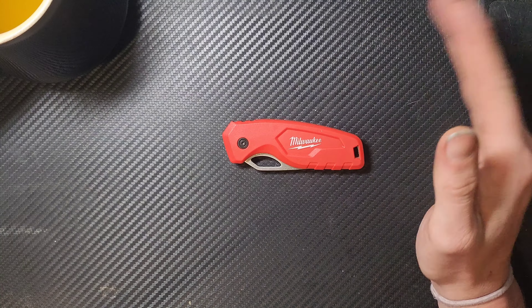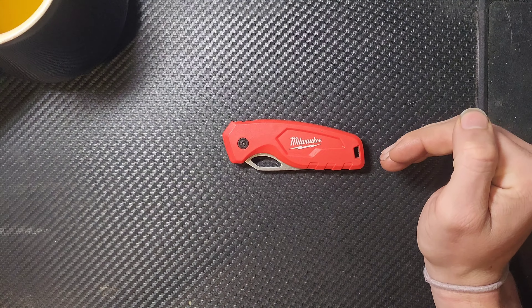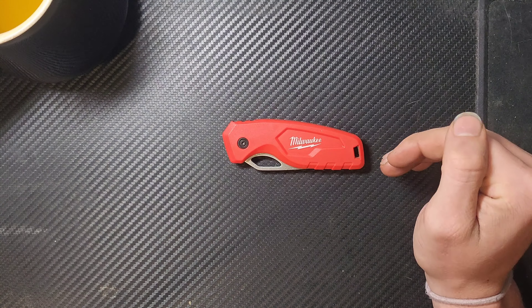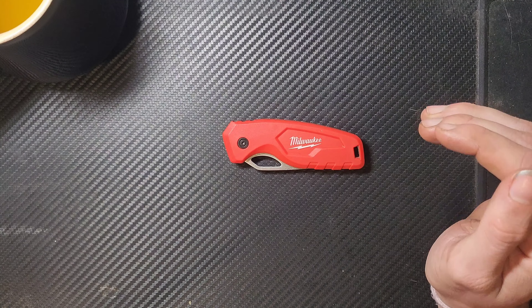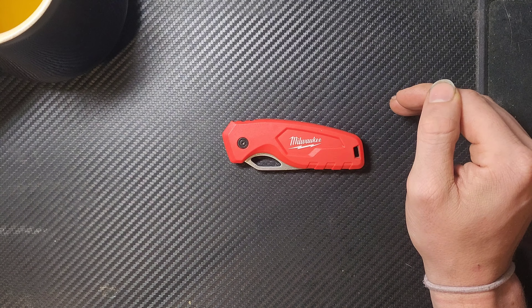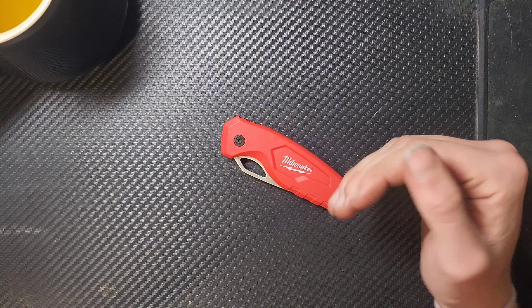So this being under $20 vastly improves its appeal in my opinion. First thing: the pocket clip. This had a pocket clip originally. That pocket clip was bad, so I got rid of it.